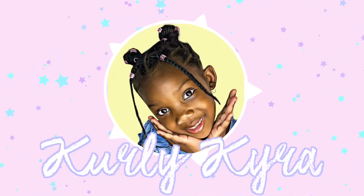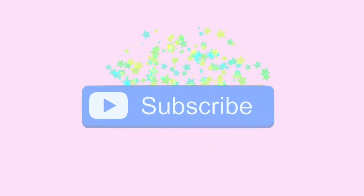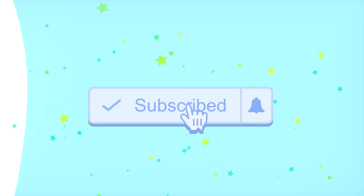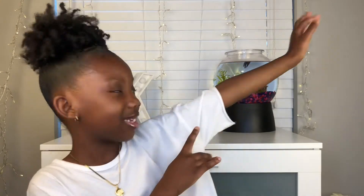It all comes in one, it matches, it makes life easier. Hi Curlies, it's Curly Cairo. Welcome back to my channel. If you're new, hit that subscribe button down below. And before we start this video, don't forget to subscribe to the website.